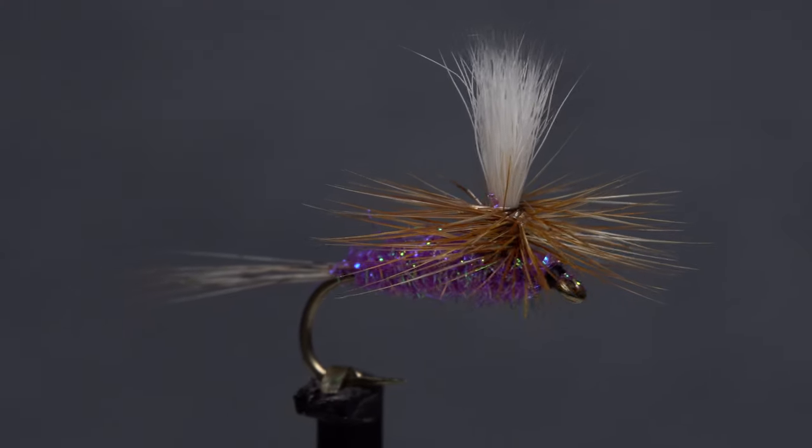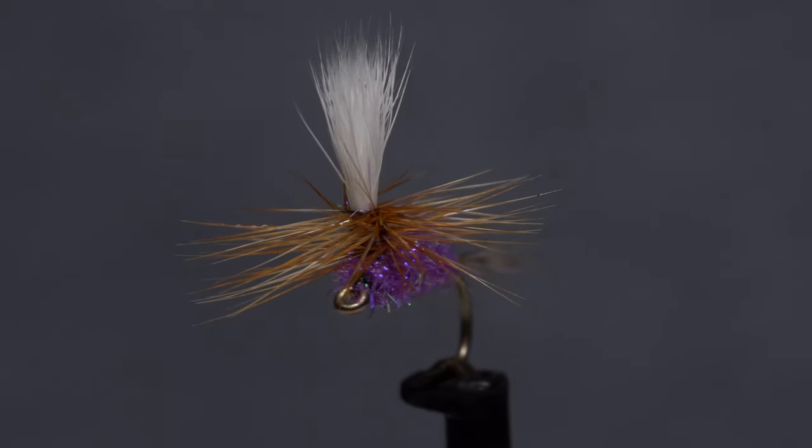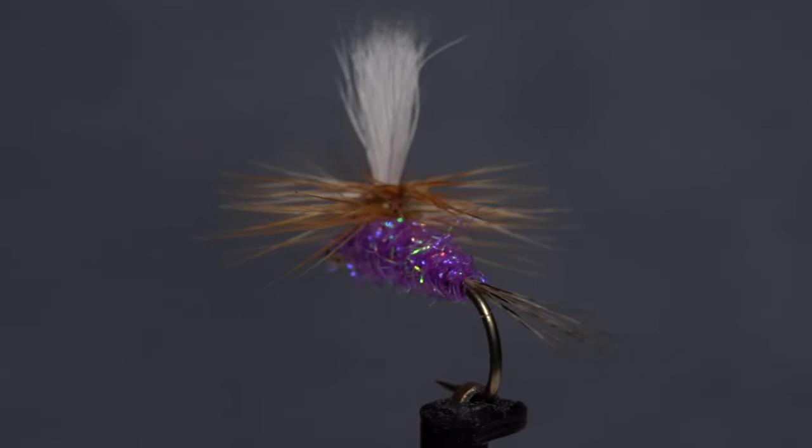On a recent trip to Montana, a guide had me fishing a purple haze with a sparkly body, and it worked exceptionally well. This is my take on the pattern, with a special nod to ease and speed of tying.